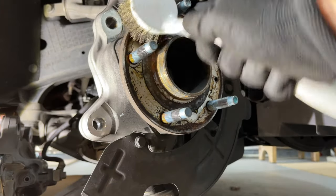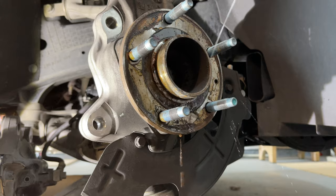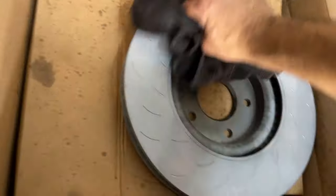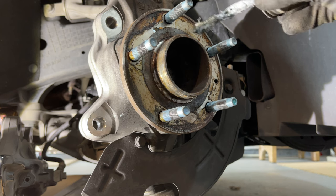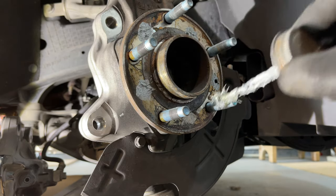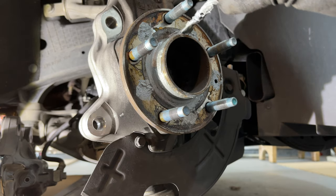I'm going to clean off the hub a little bit with the wire brush to remove any rust and corrosion, then spray it down with some brake clean. I'll also spray down the new rotor with some brake clean. Next I'm going to apply some anti-seize to that hub surface just so we don't get any corrosion for the next time you have to change rotors, and apply it around the hub as well.